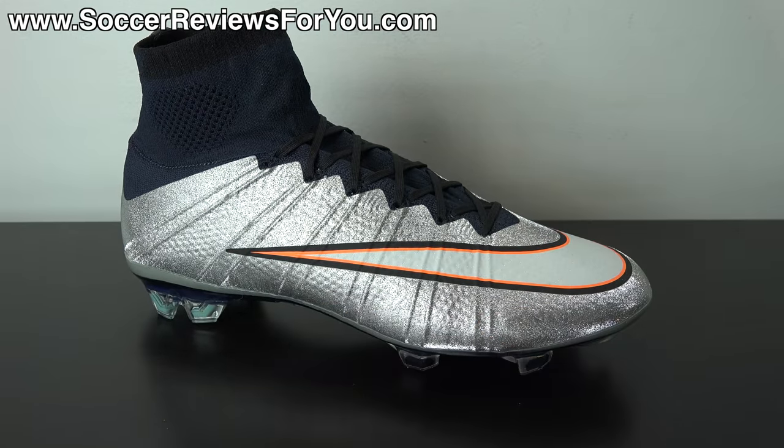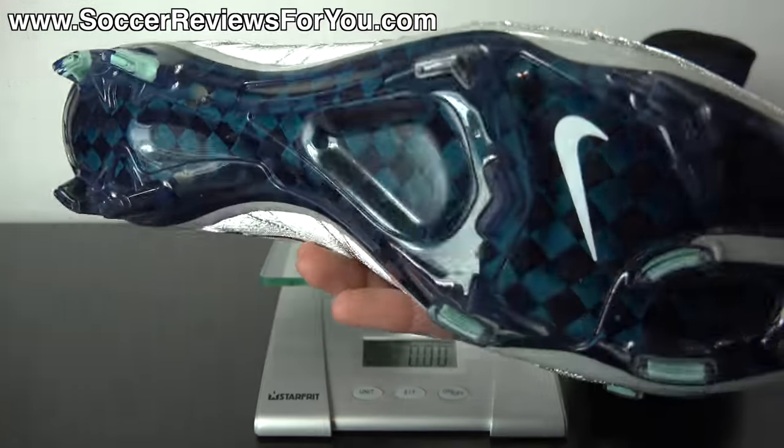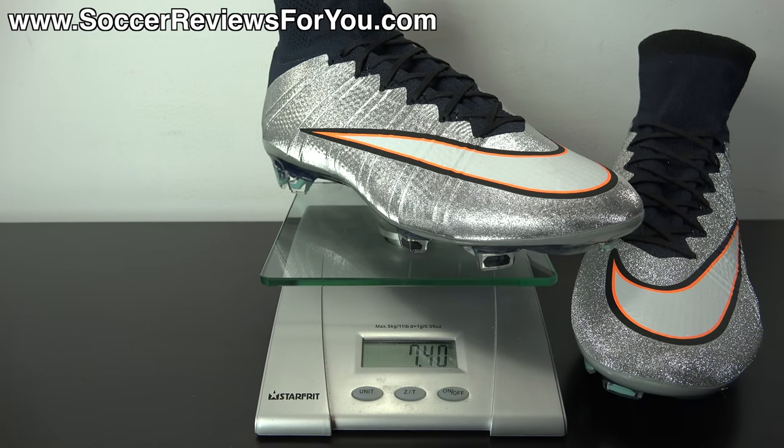That's pretty much it as far as tech specs and what you should know regarding the performance. If you guys want more detailed information, check out the full written review on my website — the first link down below in the description. With that being said, let's move on to a quick weigh-in. The Superfly 4 certainly isn't the lightest shoe on the market, but it's light enough and provides a feel where you don't really feel like you're wearing shoes at all. I'm going to weigh this pair in real time — this is a brand new pair in a size 9 US. They weigh in at 7.4 ounces, which is the equivalent of 209 grams. So if you're looking for something that's going to provide a lightweight, thin feel on your foot, the Superfly 4 definitely has what you're looking for.